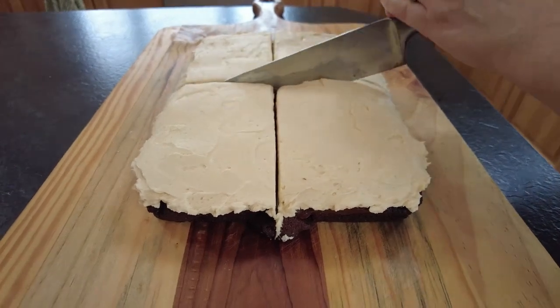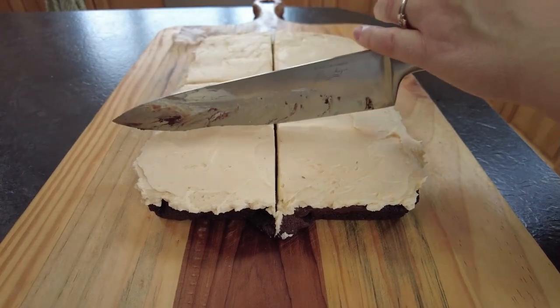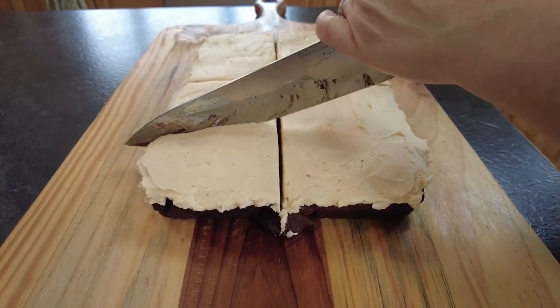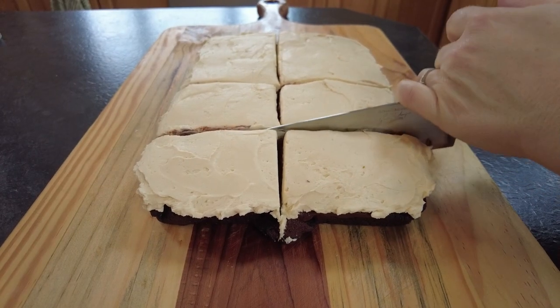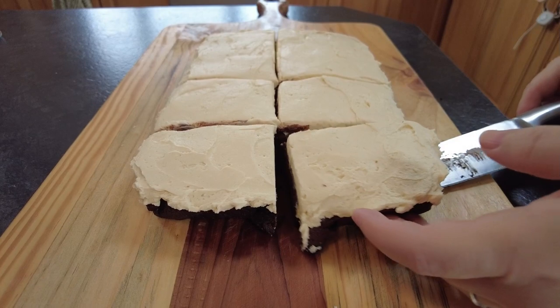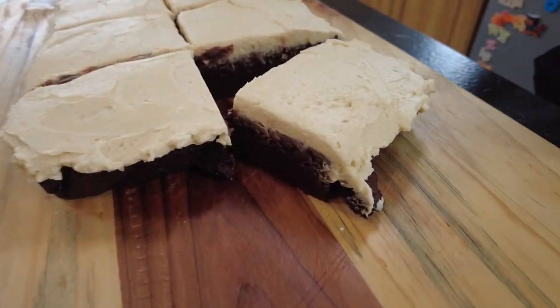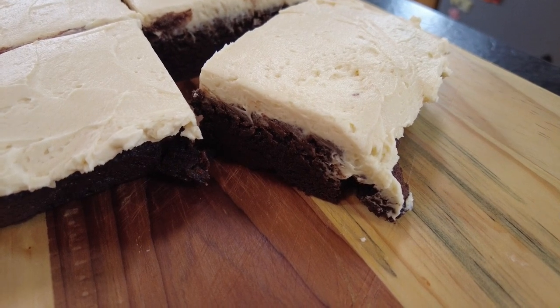Hi guys and welcome to our St. Patrick's Day special. Today we're bringing you a mouth-watering recipe that's perfect for any occasion. These are Irish Car Bomb Brownies — delicious treats that are a playful twist on the classic cocktail, featuring layers of rich chocolate, creamy Baileys and a hint of Guinness. So whether you're celebrating with friends or just looking to indulge, these brownies are sure to be a hit. Let's get started and show you how to make these irresistible brownies step by step.